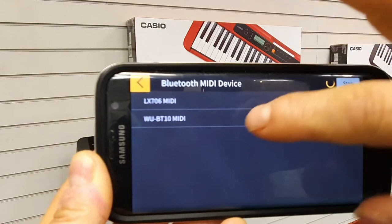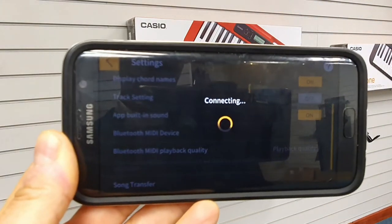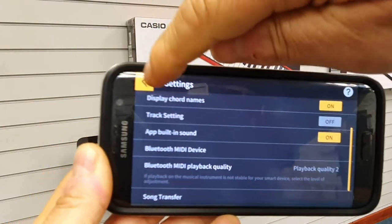We want to connect to the BT 10 MIDI, and then we may get a noise from the piano just to signify it's connected. There you go — so that's connected. Go back into the Settings.